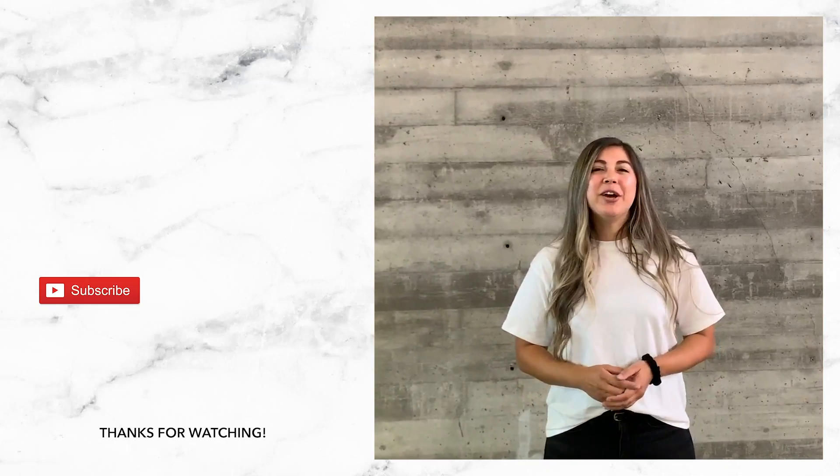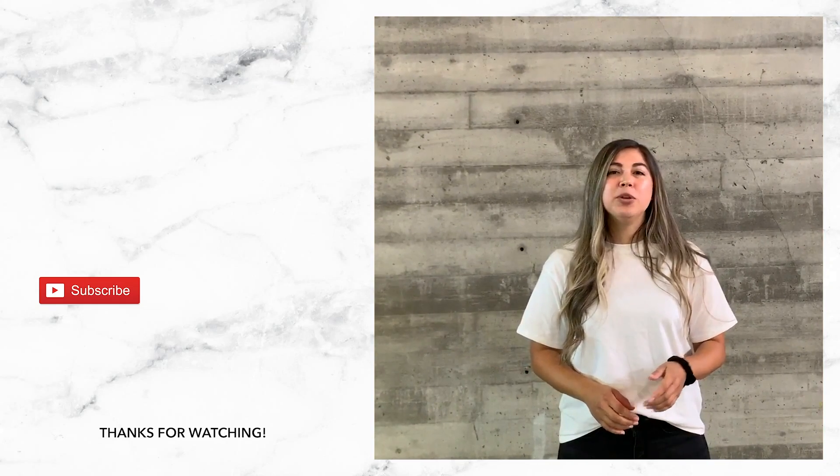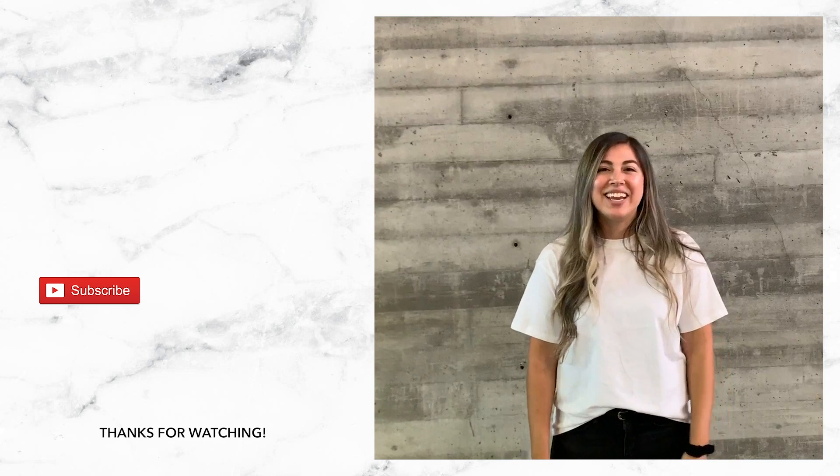I hope you guys enjoyed the video — this was a fun project. Our product not only coats countertops, but you can do smaller projects in your home as well. Don't forget to subscribe to our channel, leave us comments below, let us know what you think. We'll see you guys next time.